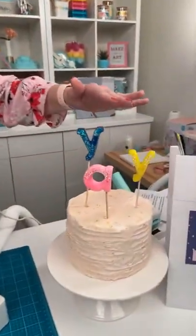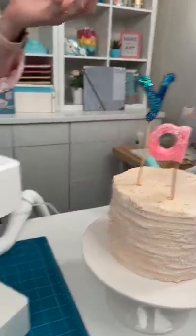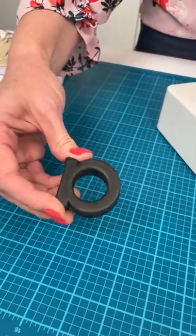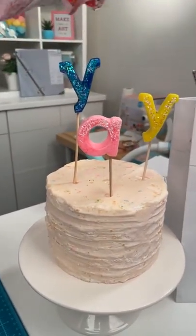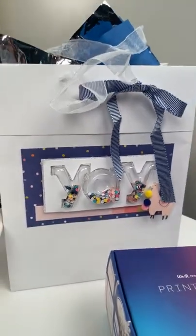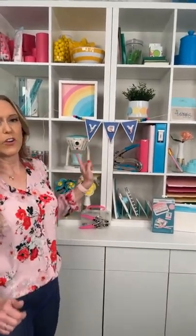Let me show you this party set we made. We were able to carry a whole theme using these foam letters — the kind kids use in the bathtub. You can use cookie cutters, whatever you can make into a mold. We made candles for the cake, a shaker pocket on the gift card with confetti inside, and a shaker banner in the back. You could even go further and make chocolates to give away as party favors. This could be your child's name — just think about the possibilities.